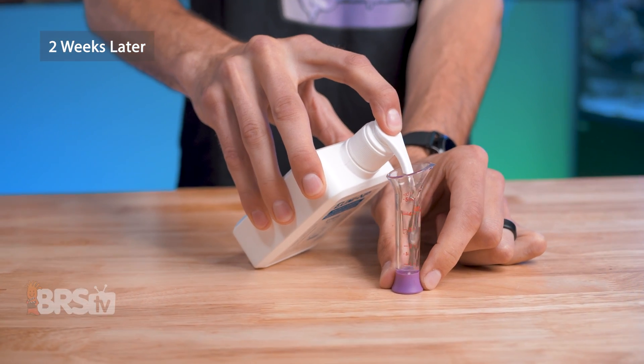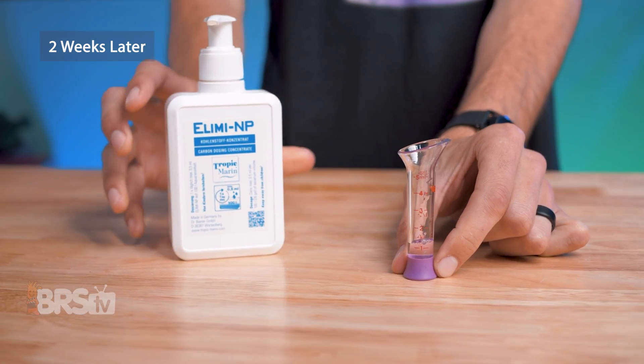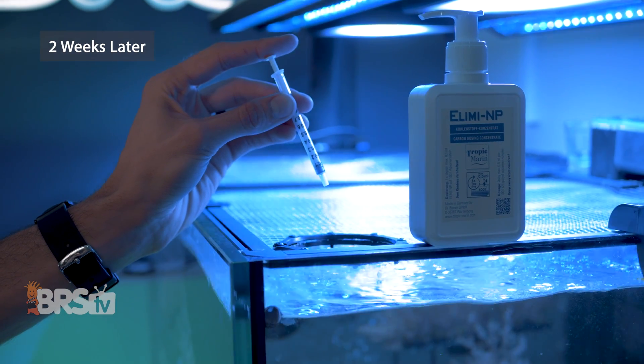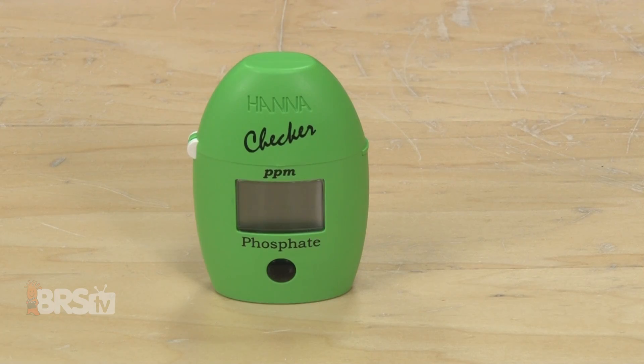You want to continue testing your phosphate and nitrate levels at least once a week. And after two weeks, if you've not yet seen a slow and steady decline in your phosphates, you can increase the dose by 0.1 milliliters for the next two weeks, and again two weeks later, and so on until you're seeing that decrease in your phosphates, or you've reached a phosphate level of 0.05.